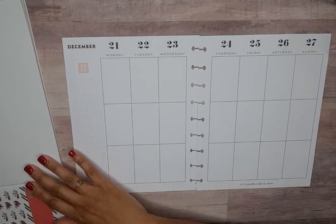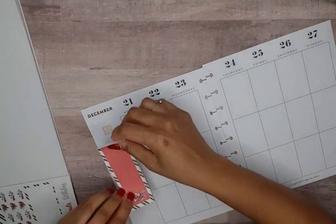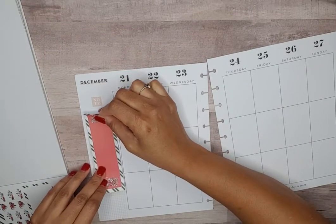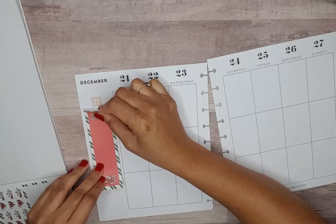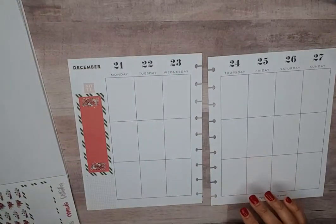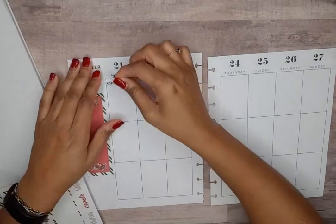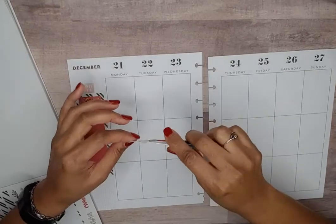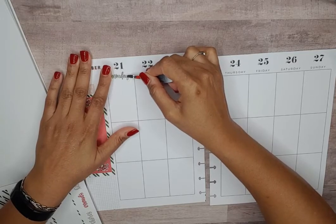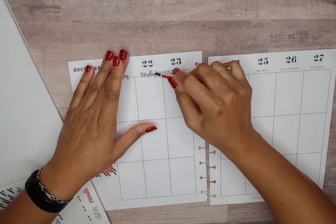I definitely want the sidebar sticker. Let me see if it will cover up this note — no, we don't go here. I believe Heather says she still has some of these books available. Let me get my tweezers because I'm going to use the days of the week stickers and bring them down a little bit over the line — won't hurt anything.